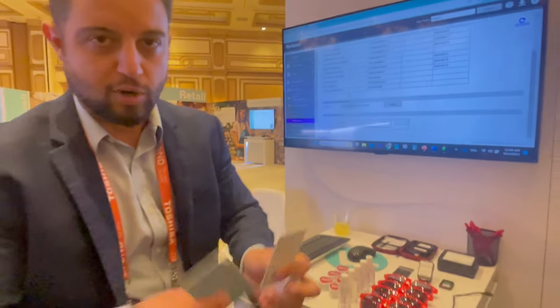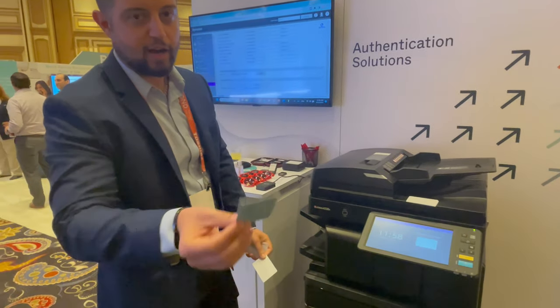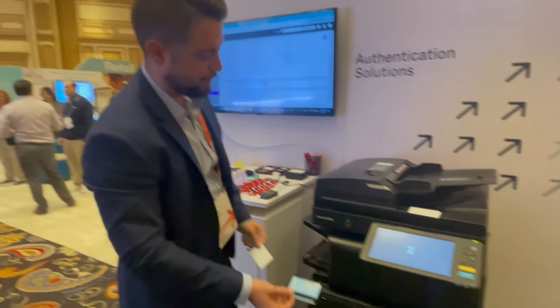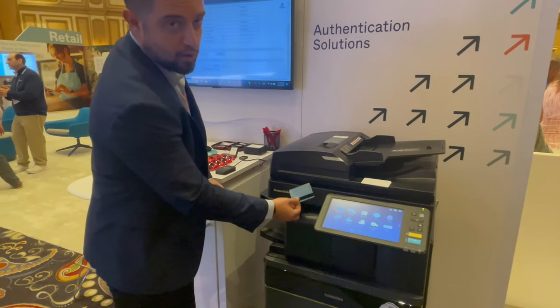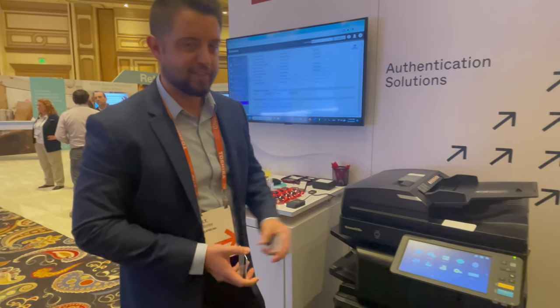Using the same two-card example from before, the Prox card is working as always. And in this scenario, we shut this second card off, so it's no longer working. Just another example of how we can make quick changes in the field using the Elotech readers and the Toshiba devices.